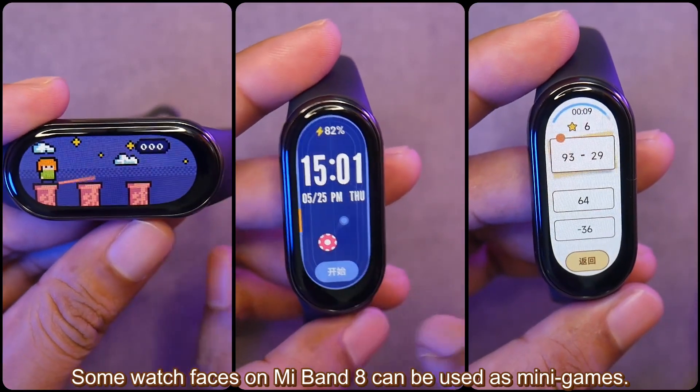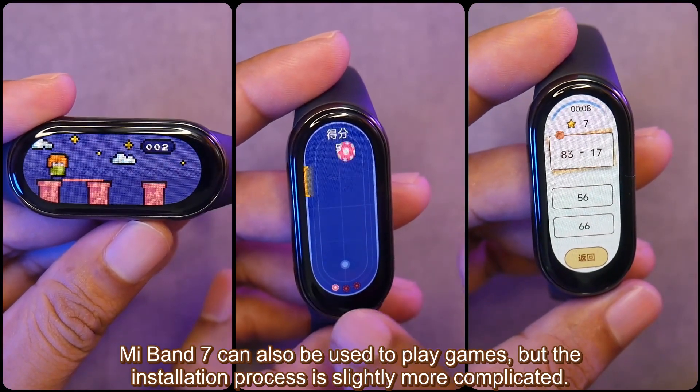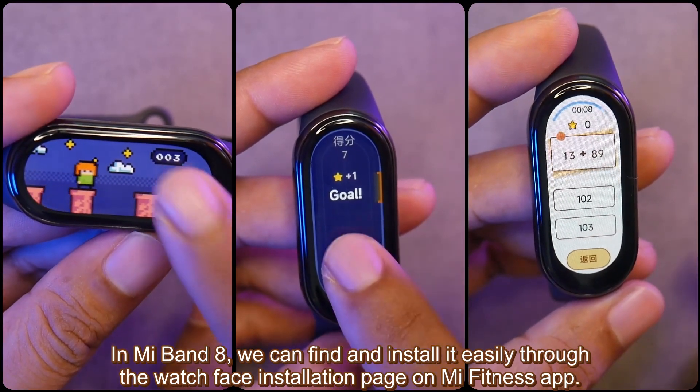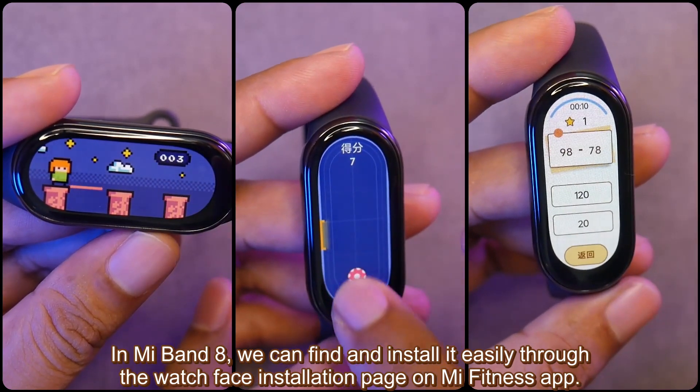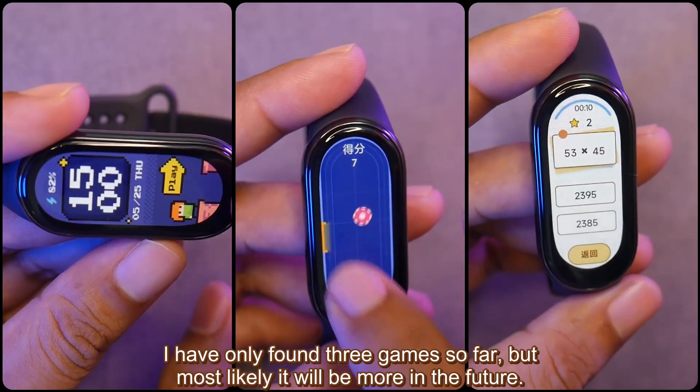Some watch faces on Mi Band 8 can be used as mini games. Mi Band 7 could also be used to play games, but the installation process was slightly more complicated. In Mi Band 8, you can find and install games easily through the watch face installation page on the Mi Fitness app. I have only found 3 games so far, but most likely there will be more in the future.